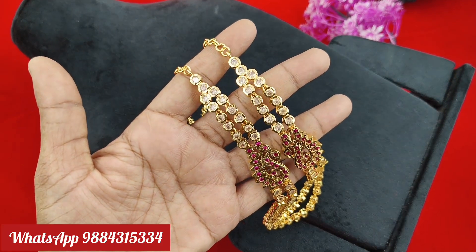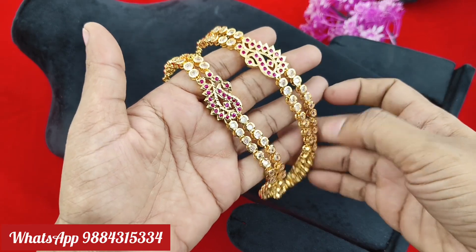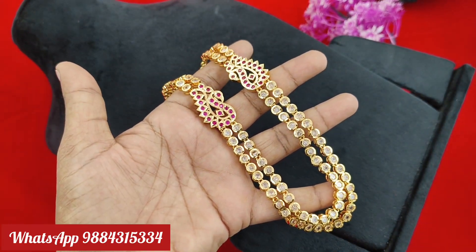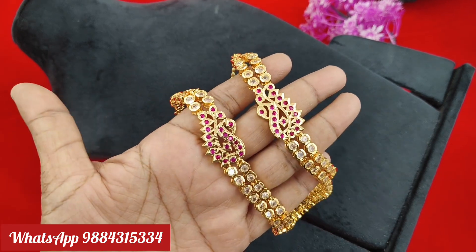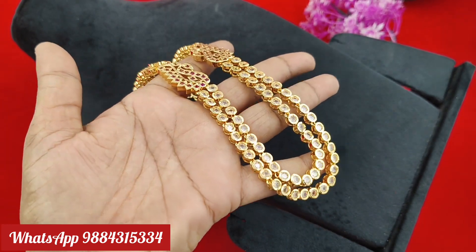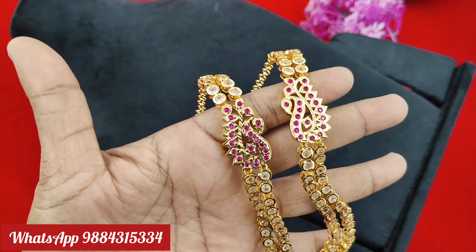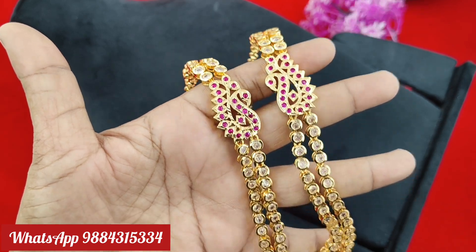It's a pink one. You take the big gold. You can pick a model in the top. 1200 rupees, free shipping all over India. You can book on WhatsApp number 9884315334. You can follow on Instagram.